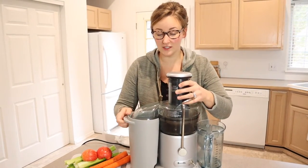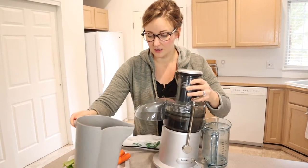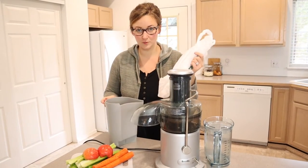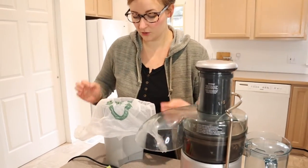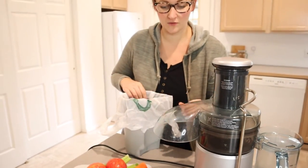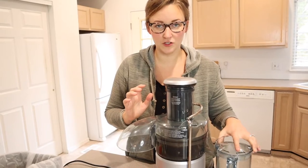To start out — this works for me, doesn't work for everybody — I like to take the end piece where all the scraps and pulp go and put a plastic baggie in there. That way you can put it in your compost or garden, and it makes it a lot easier to clean up. Let me go through the different pieces before we get to juicing.